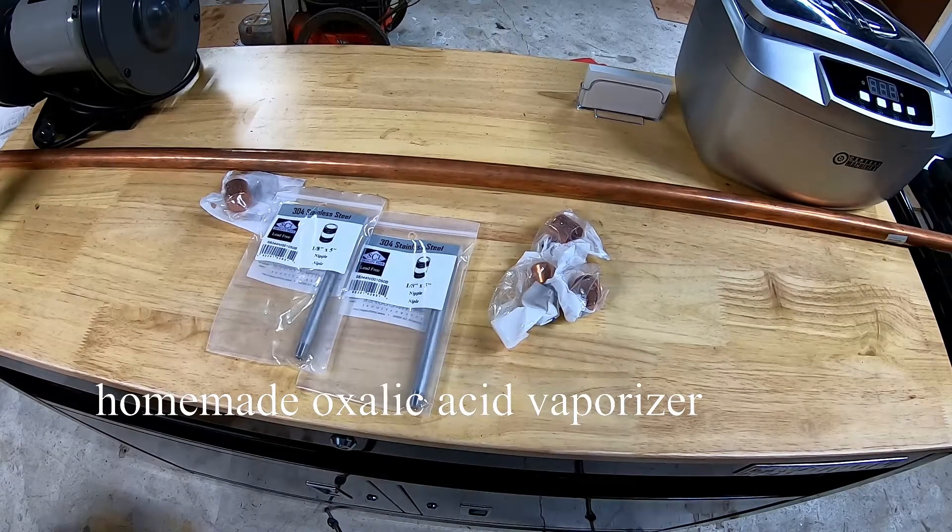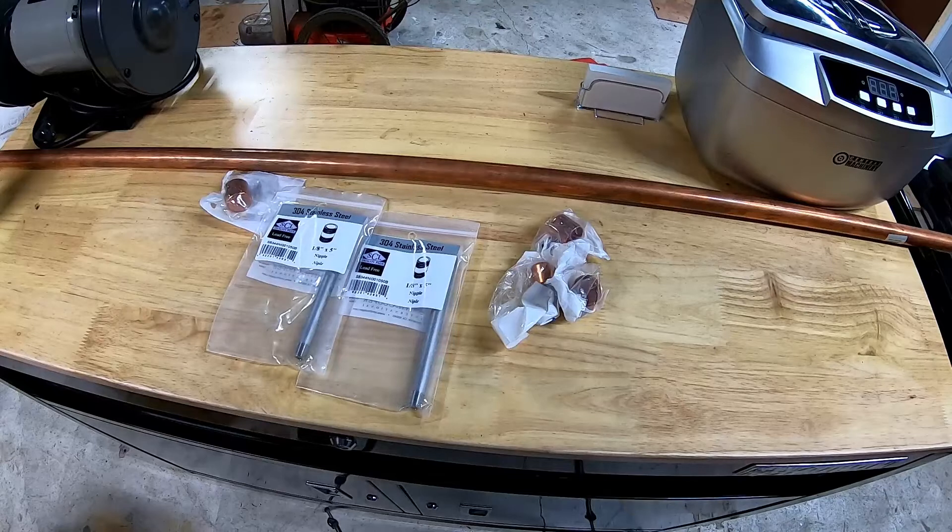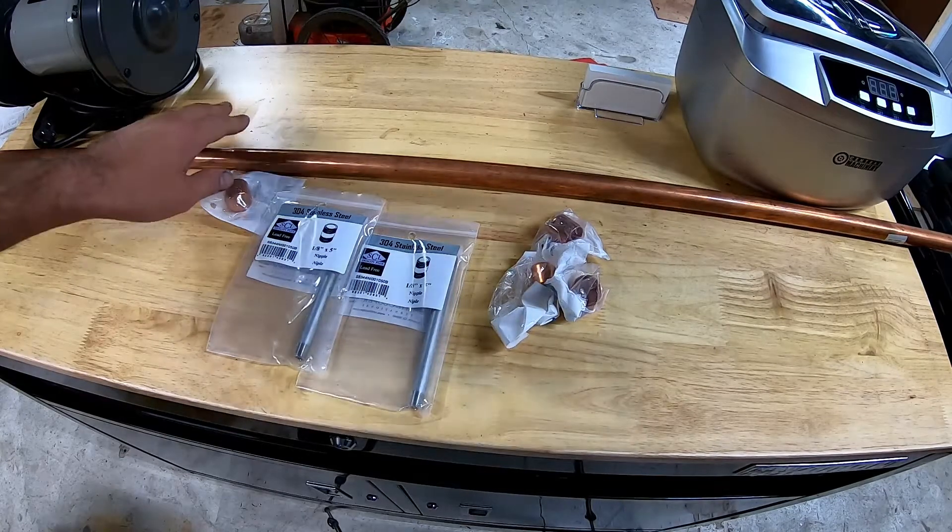Today we're back and what we're going to be making today is oxalic acid vaporizers.